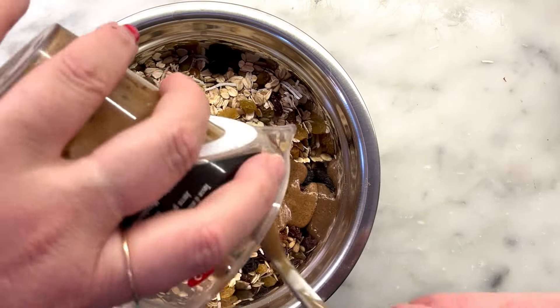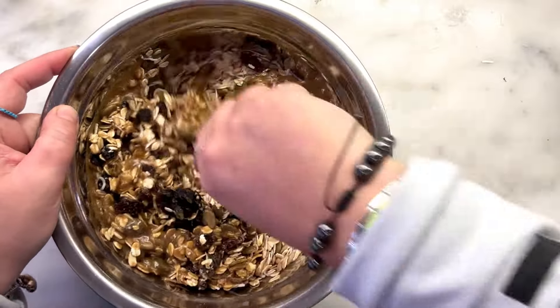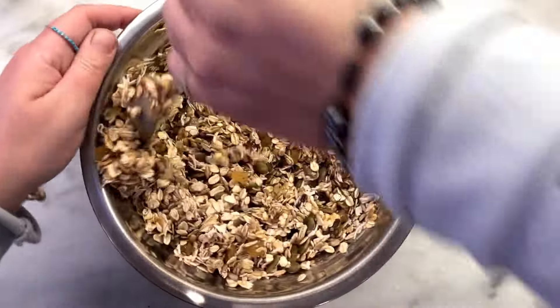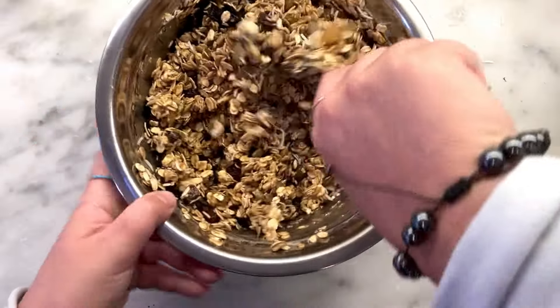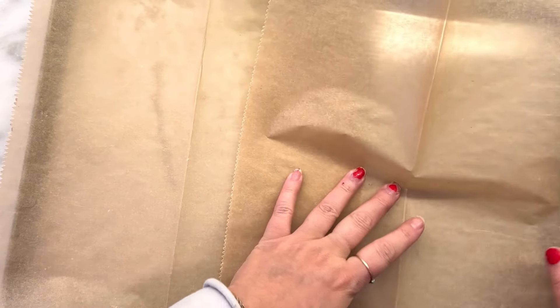Let's coat everything up and bake it! If I wanted to entice Mo to eat this, when it gets out of the oven I might sprinkle a few chocolate chips on top so they kind of melt in. Make sure everything is nicely coated. Now here's my baking sheet — I love these pre-cut parchment papers, so easy. Parchment paper is actually healthier for you than foil, even though I still use foil for a few things.